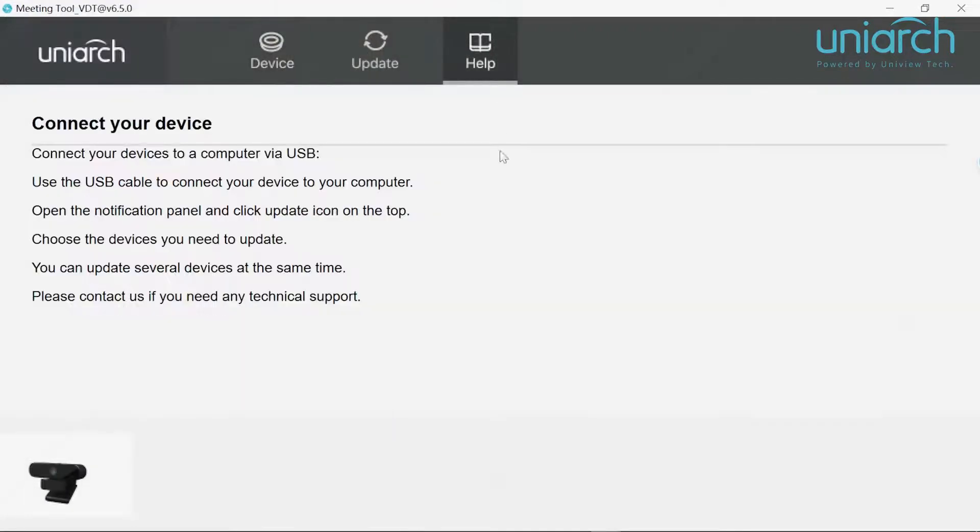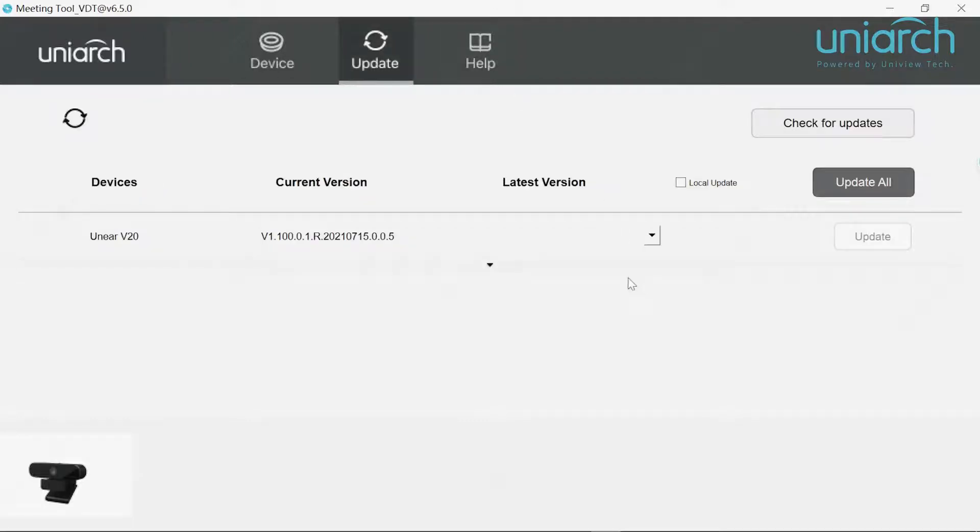After clicking the help tab, you can see specifically how to connect the device in detail. And finally, you can also check if your device is up to date. If not, click the button and it will update the device for you.